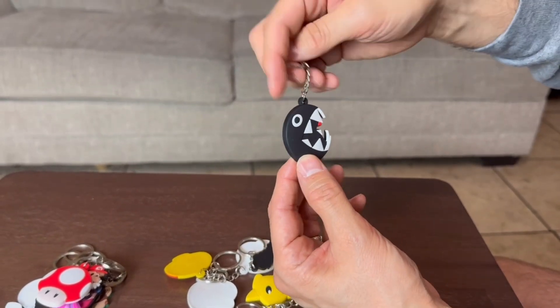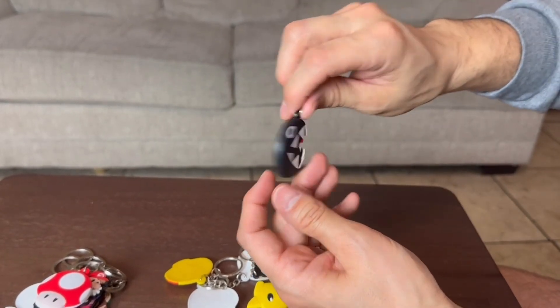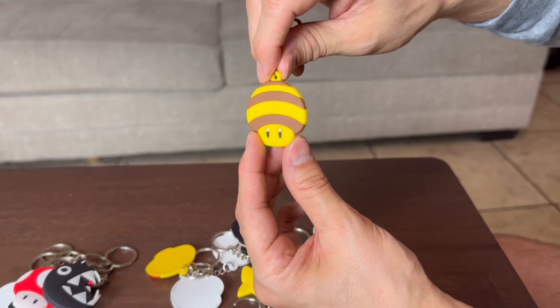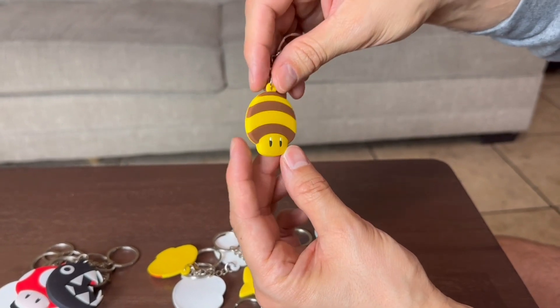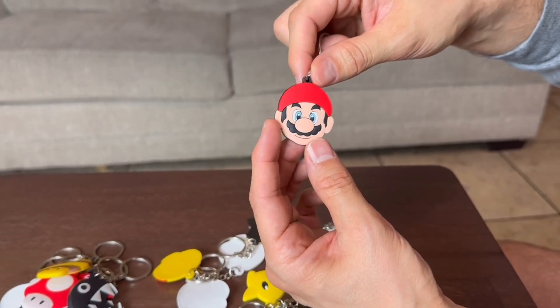We have the old ball and chain right here, you guys. Got a little red spot. This looks like a bumblebee mushroom right here. This one is Mario's face — I think the kids are going to be fighting over this one right here.